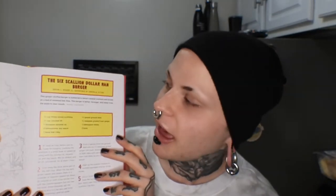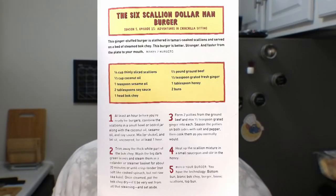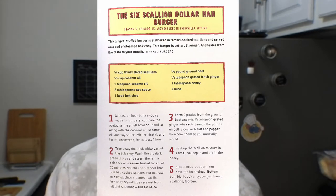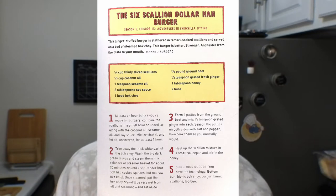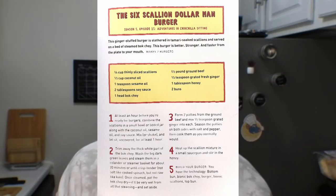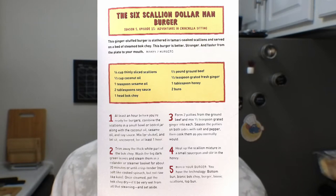Today we're gonna be making the Six Scallion Dollar Man burger. This is from Season 5, Episode 15: Adventures in Chinchilla Sitting. It's a ginger-stuffed burger slathered in tamari-soaked scallions and served on a bed of steamed bok choy. This burger is better, stronger, and faster — from the plate to your mouth. Makes two burgers.